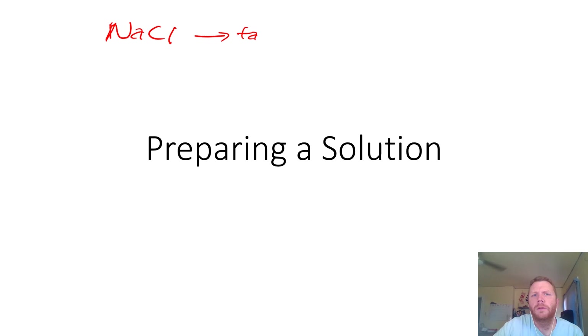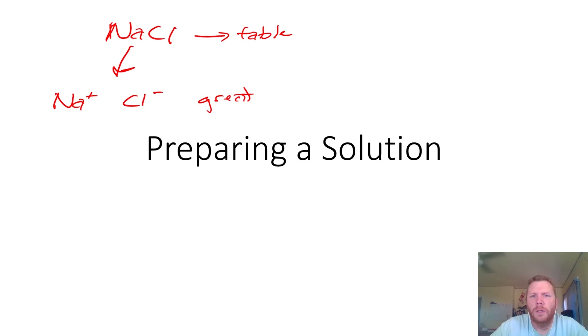NaCl is table salt, and NaCl whenever added to water, what's going to happen is it will dissociate into two independent ions. Now sodium chloride, as it dissociates into these two independent ions, is going to serve as a great electrolyte.